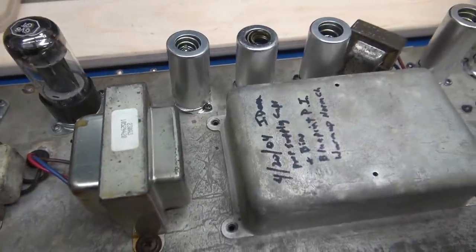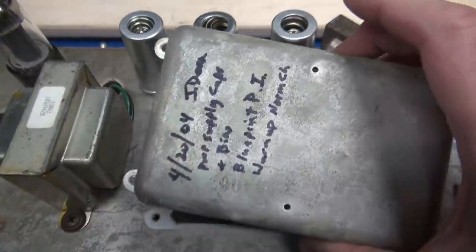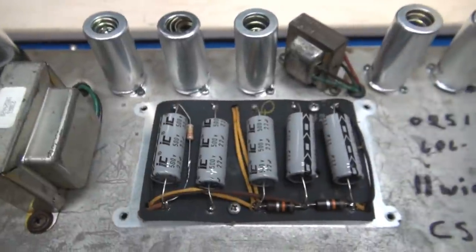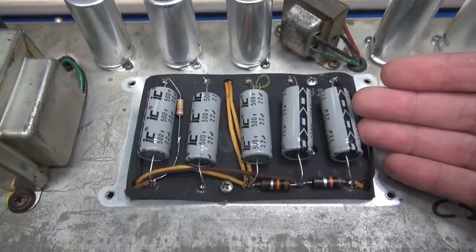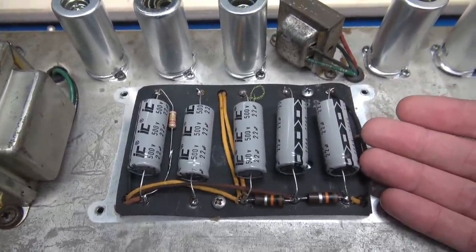As we keep going across the top side, there's more things that just broke my heart. Number one, somebody put all their nice artwork with permanent marker all over this chassis. Look at these filter caps — those are Illinois caps that are famous for leaking. I guess they're okay to use, but I wouldn't put these in my classic Fender amp.